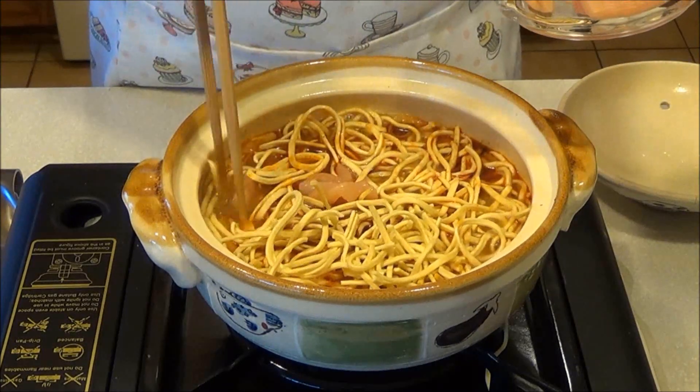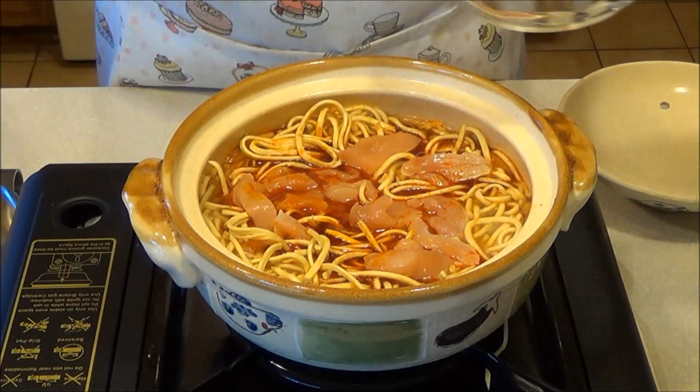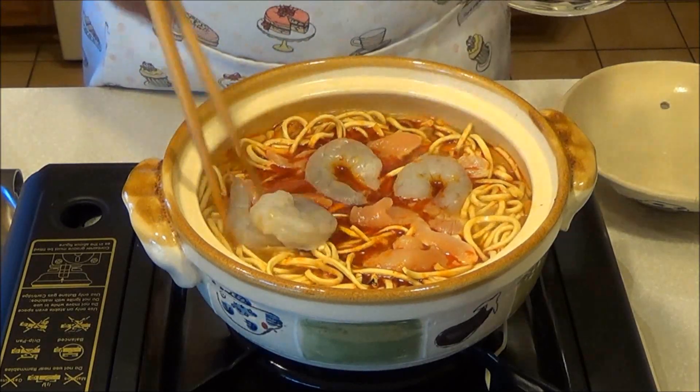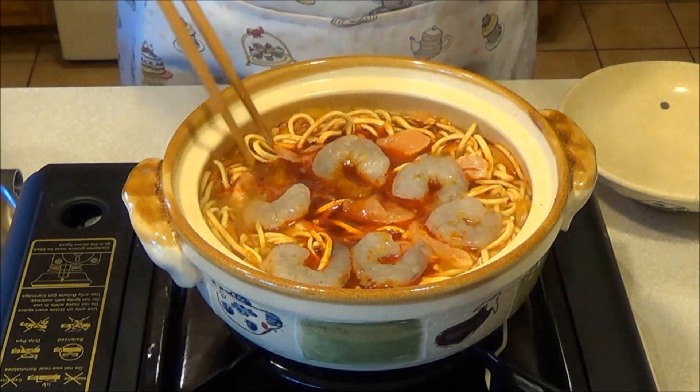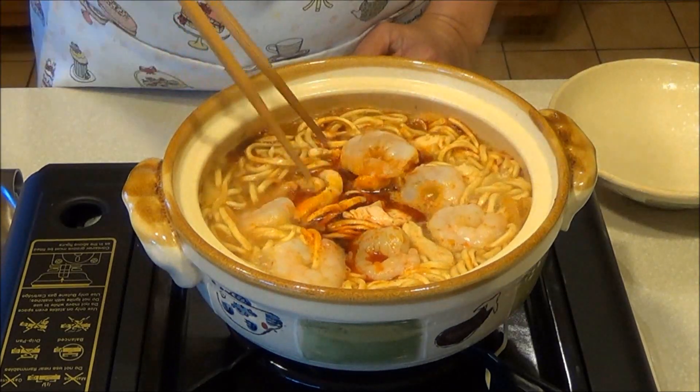Add chicken and shrimps. Cover and cook for 3 minutes or until chicken and shrimps are cooked through.